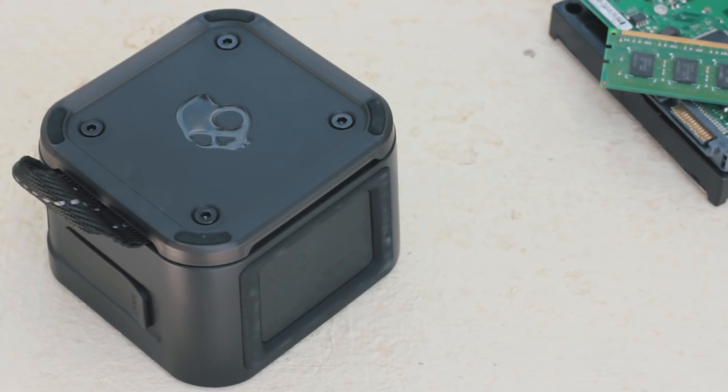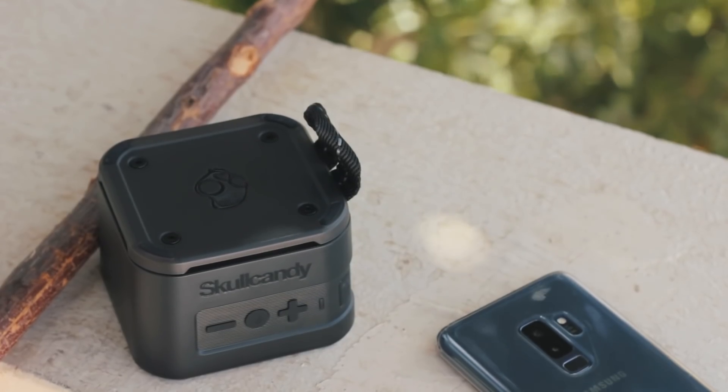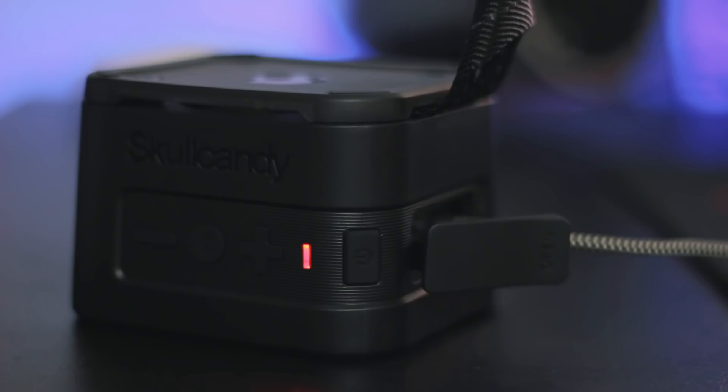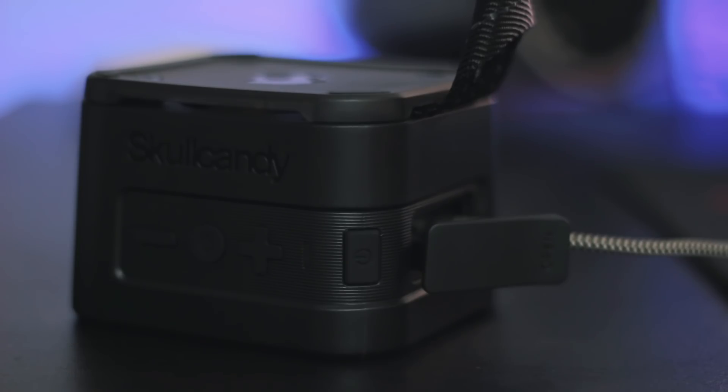Overall, I am pretty happy with the performance of the Barricade Mini. You do get your typical range of most Bluetooth speakers with some occasional choppiness. The Barricade Mini lasted for a pretty good 14 and a half hours at approximately 65% volume, and took around 3 hours to fully charge from dead.